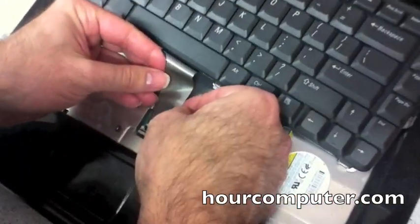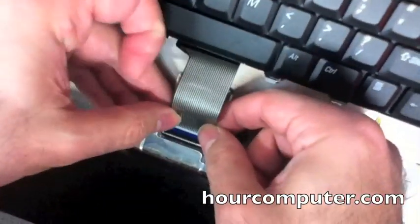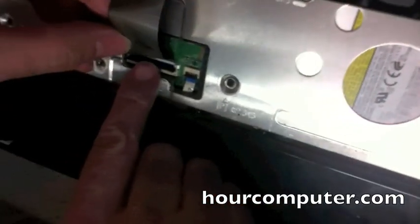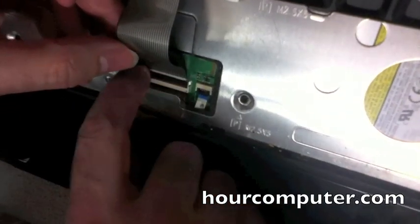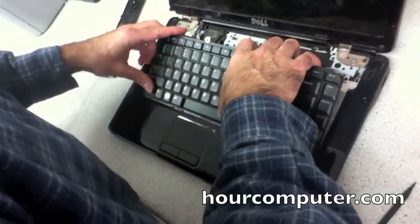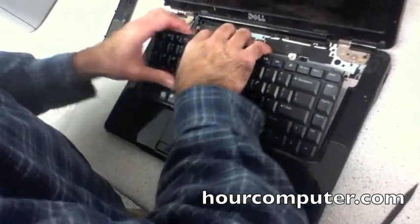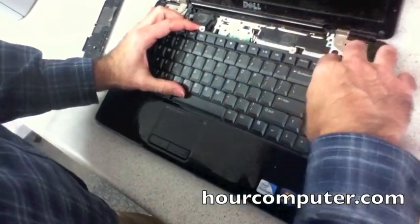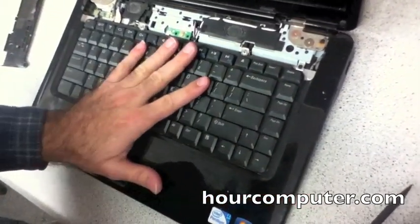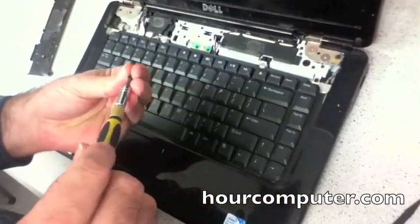Take the new keyboard and use the same kind of move to insert it right in. It's a snug fit. Press the cover down, and then simply push it back into the tabs — align the tabs in.